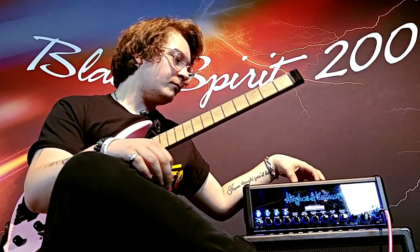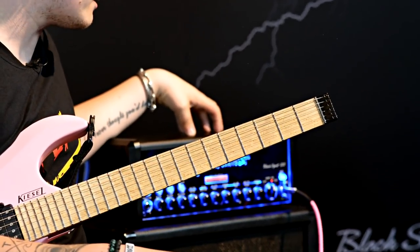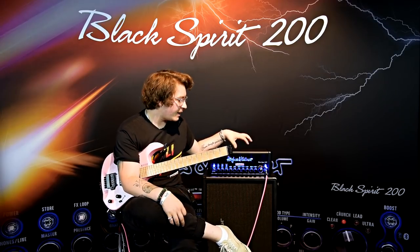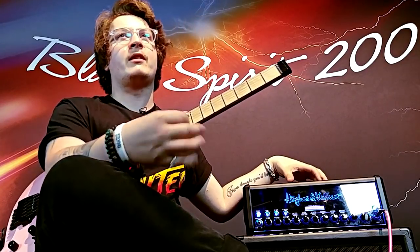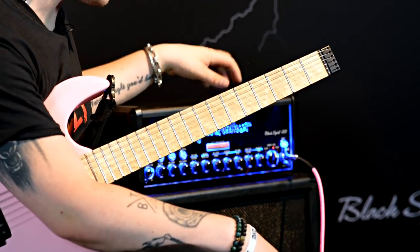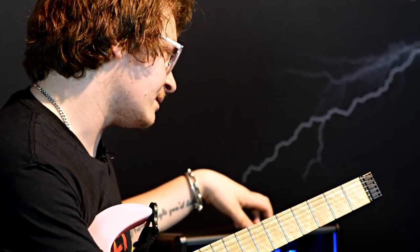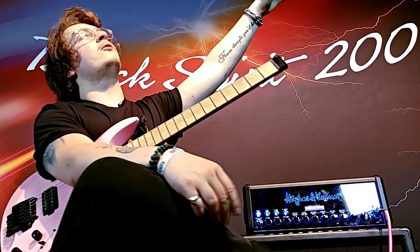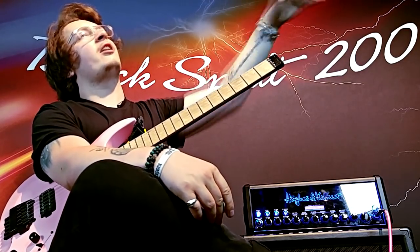The benefit that really adds to it — makes me want to play better, makes me play better — is the added value of having the effects on board as well. Having the reverb capabilities and having the delay capabilities turns your basic lead tone into a soaring eagle over the forests of Germany.